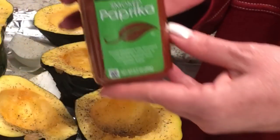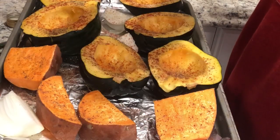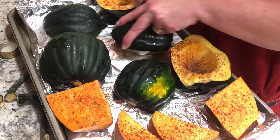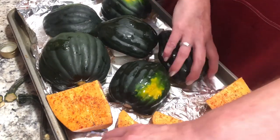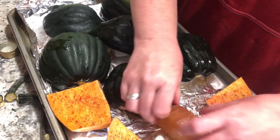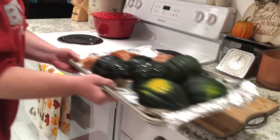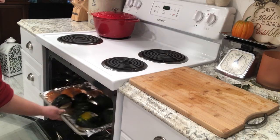My recipes for all of these dishes will be in the description box below, but I would say use the seasonings that you and your family like — these are just what we like. I'm going to put my quartered onions underneath the acorn squash; they're a little bit more delicate and that's going to protect them from burning. Everything gets caramelized and just so yummy and adds so much flavor to this dish. I'm going to put them in the oven for about 45 minutes at 400 degrees.